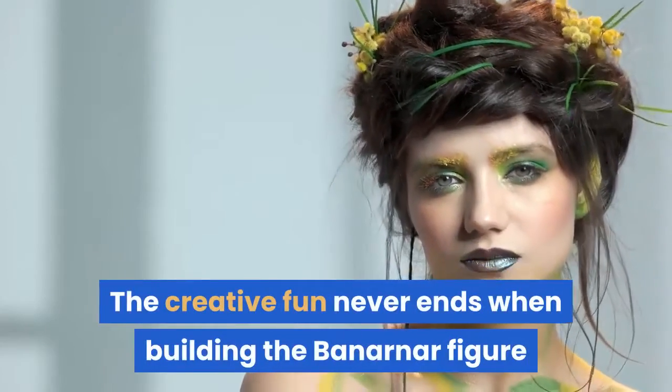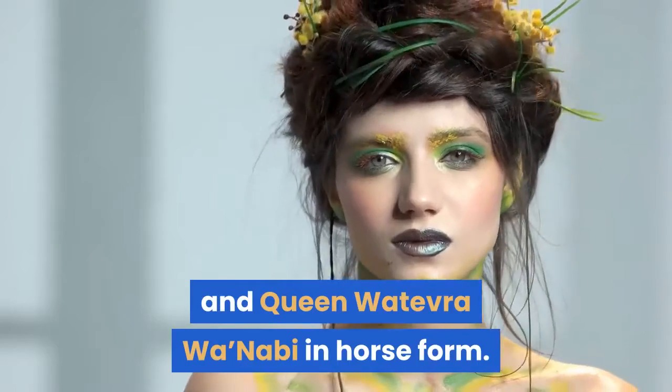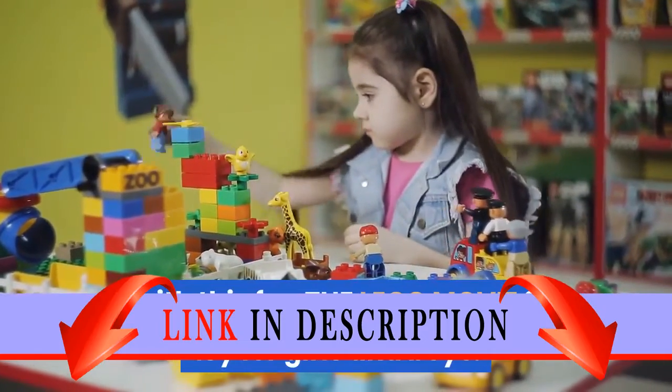The creative fun never ends when building the Bannernaar figure and Queen Watevra Wa'Nabi in horse form. The playset includes a rotating platform to spin into action with this fun The Lego Movie 2 toy for girls and boys.